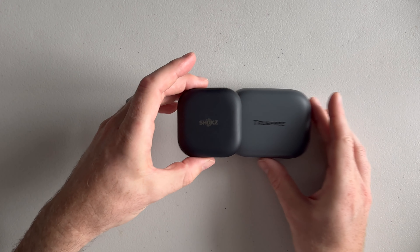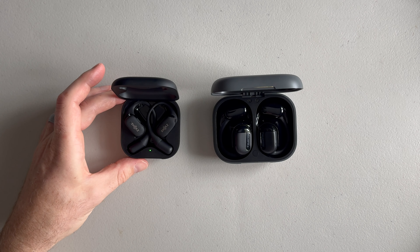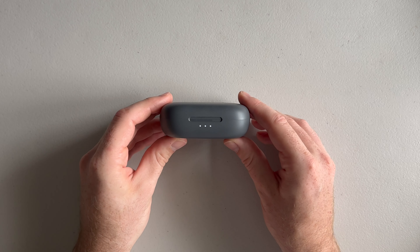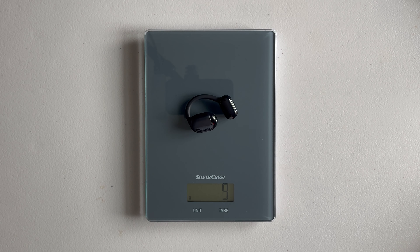Compared to the Shokz OpenFit the charge case is quite big, though it's still pocketable. The bigger form factor is because the headphones themselves are a little bit bigger than the Shokz. The O1 case also houses a bigger 800mAh battery giving a massive 54 hours of playtime with the case, compared to a stated 28 hours for the Shokz OpenFit which has a 600mAh battery. The charge case has a battery indicator with three lights indicating the current level of charge, which is a nice bonus you don't get with the Shokz. The earbuds weigh in at 10 grams per bud compared to 8 grams for the Shokz OpenFit, and they are an all-plastic construction.